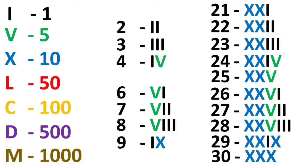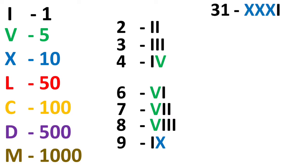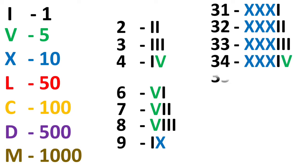For 30, it is 10 plus 10 plus 10, so we write 3 X's — XXX. The same way we repeat 3 X's for the whole 30 series and keep adding the unit numbers from 1 through 9.